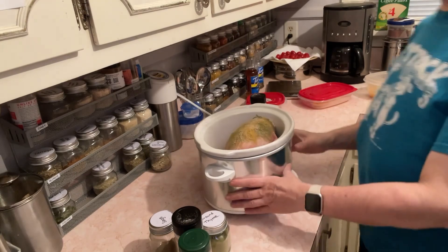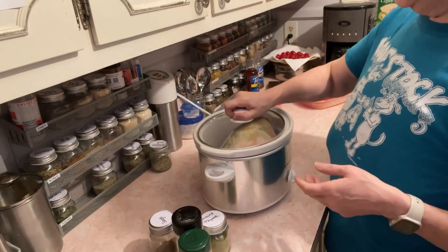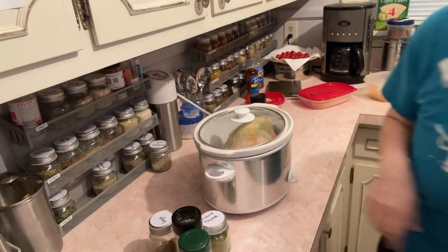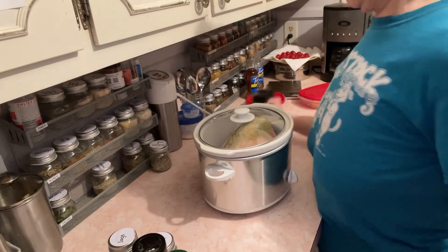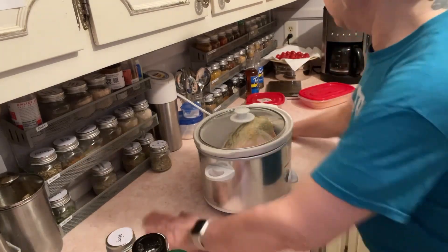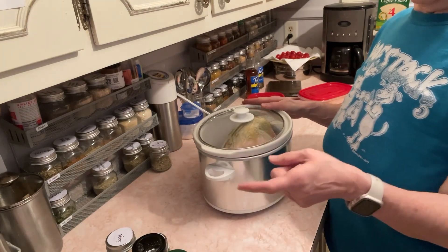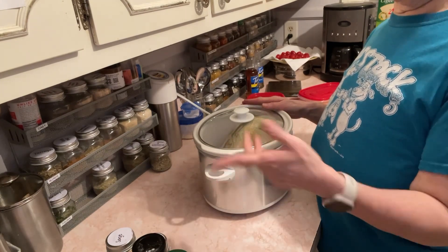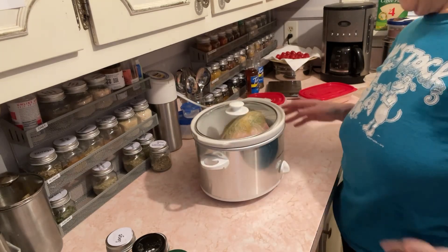This is frozen solid, so it is — what time is it? It's seven o'clock at night. Even when it's not frozen it's like about 12 hours, so I think this will be good because that would be about 17 to 18 hours. I'm just gonna leave it in on low and let it go all night.